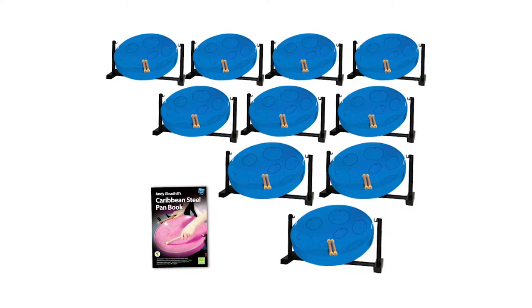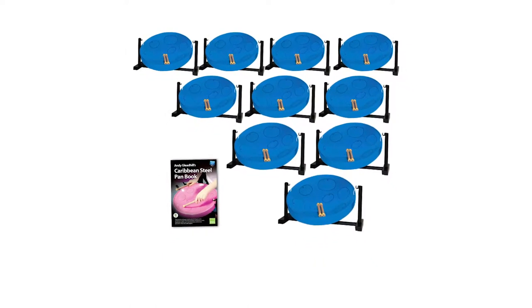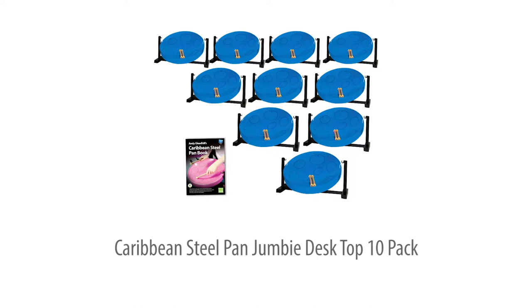This best-valued 10-pan Jumbie desktop pack includes full teaching support and is perfect for starting up a steelpan group or club, or adding more pans to your existing line-up, available in blue or grey. Let's take a closer look.